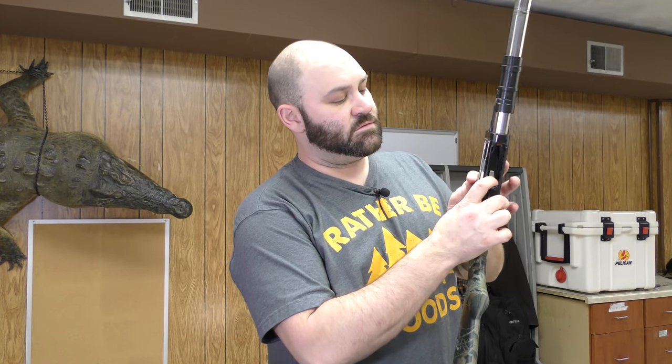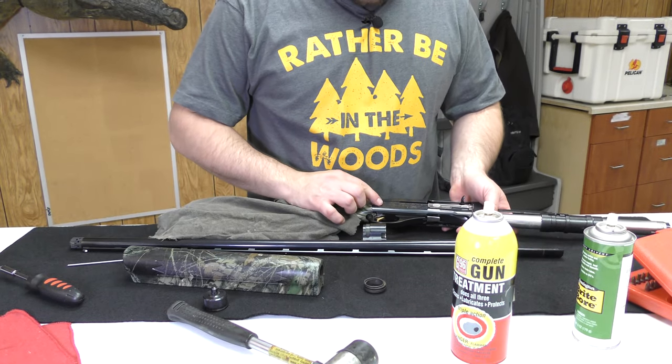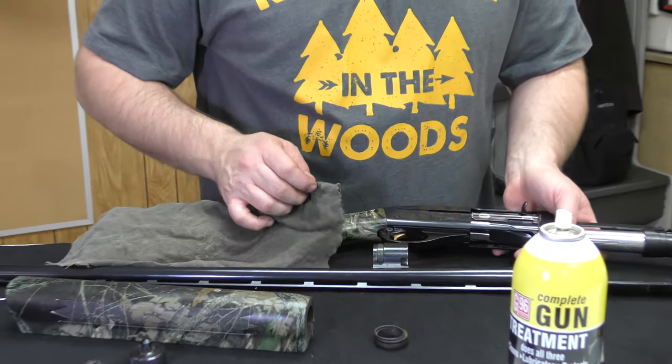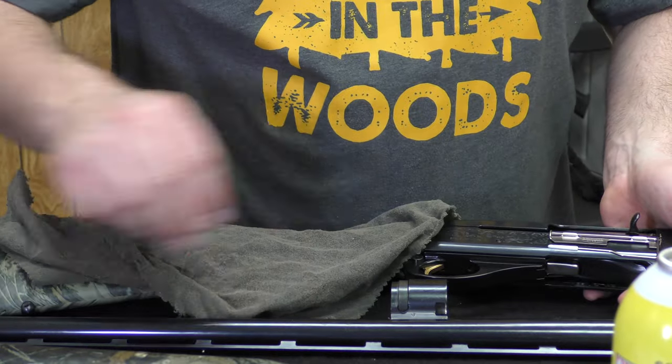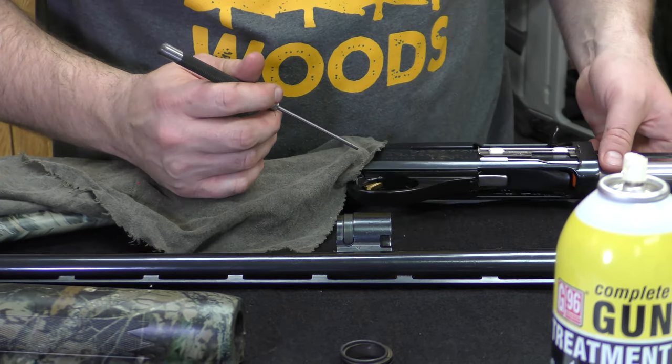Let me open it to show you real slow. There are two pins in here that hold the trigger assembly together. We're going to go ahead and drop those. I have a little tool from Harbor Freight — real cheap, real easy — it drops the pins.